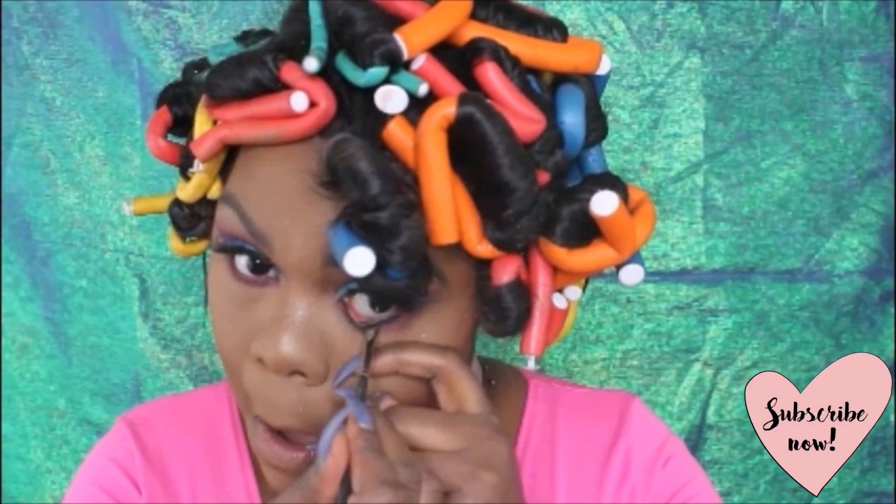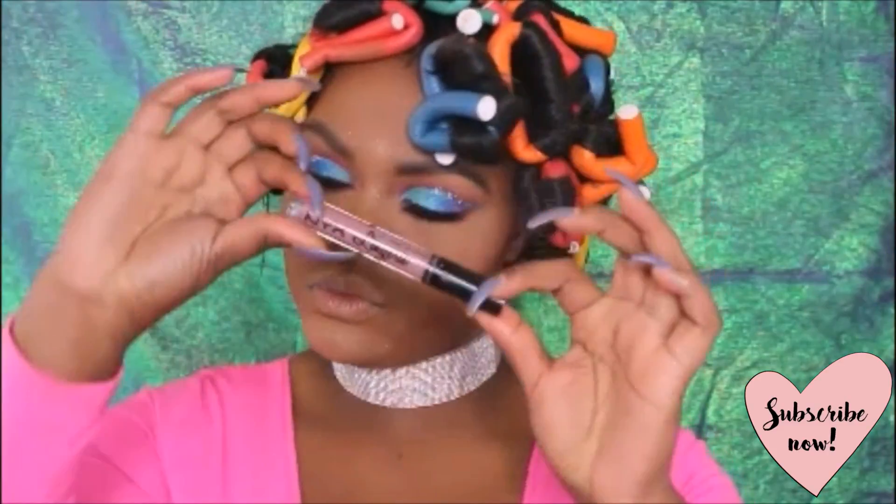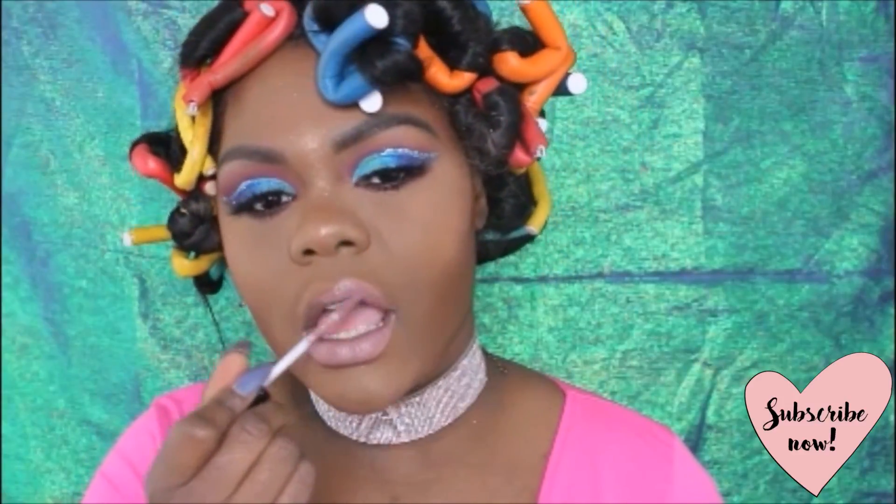To finish off the look I'll apply my mascara to the bottom lashes off camera, and of course some lippie. The lip product is going to be the NYX Lingerie liquid lipstick in the shade Enlightenment.